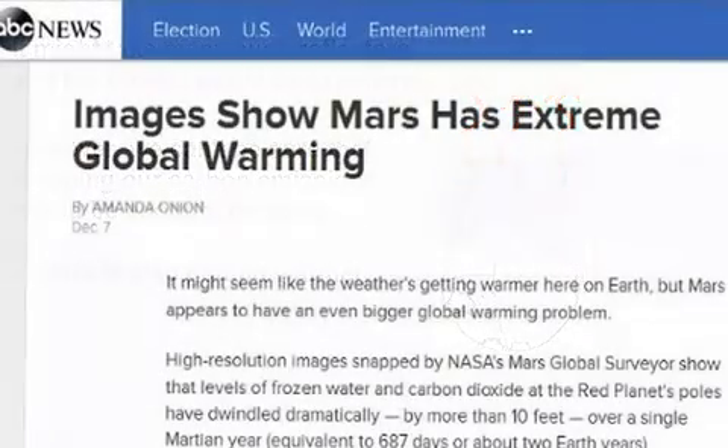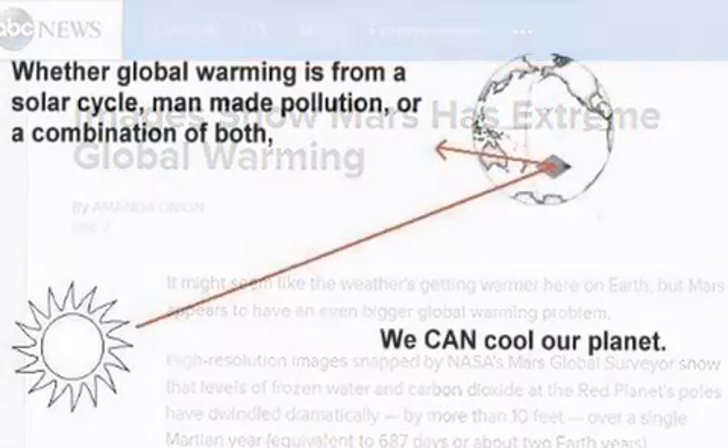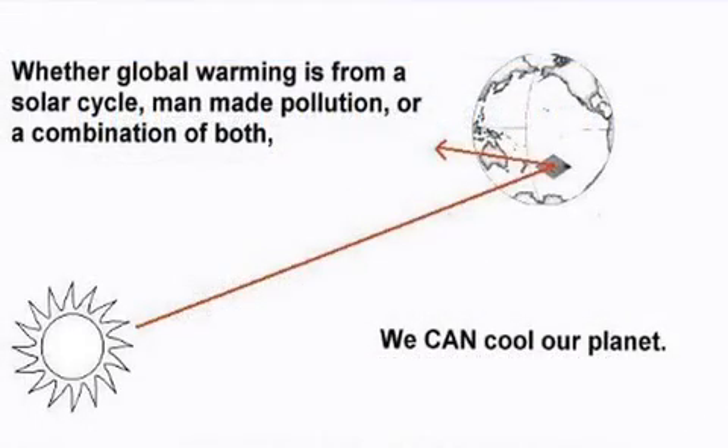However, we can't be sure that stopping our carbon emissions would be enough, because Mars is also getting warmer. NASA images show that Mars also has extreme global warming. Whether global warming is from a solar cycle, man-made pollution, or a combination of both, we can cool our planet.